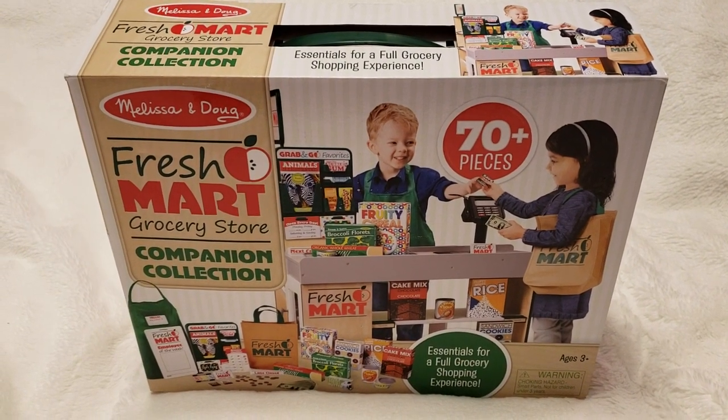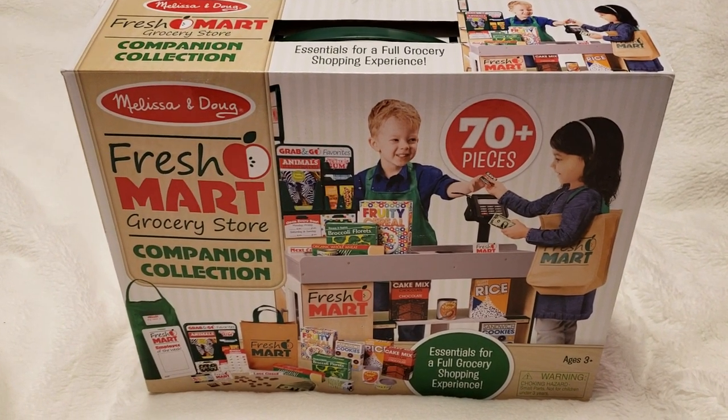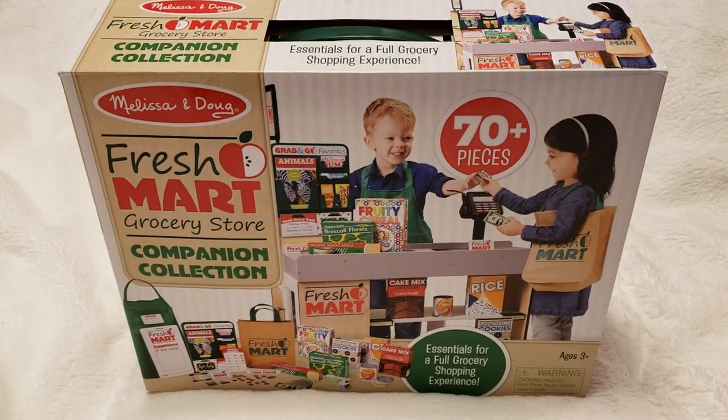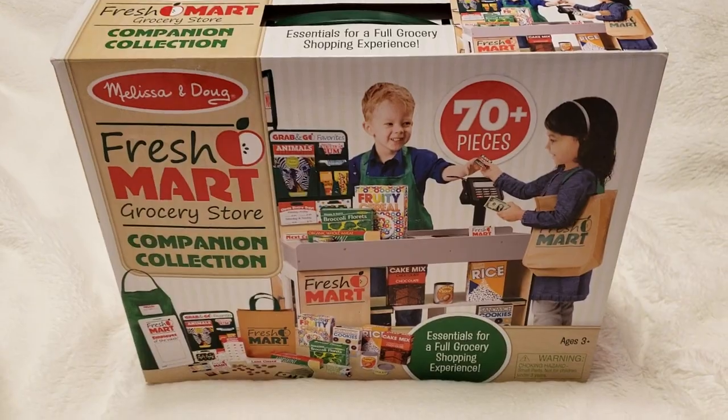Blue Hearts here, and this is the Melissa and Doug Fresh Cart Grocery Store Companion Collection. It's for ages three and up and has all the essentials for grocery shopping.